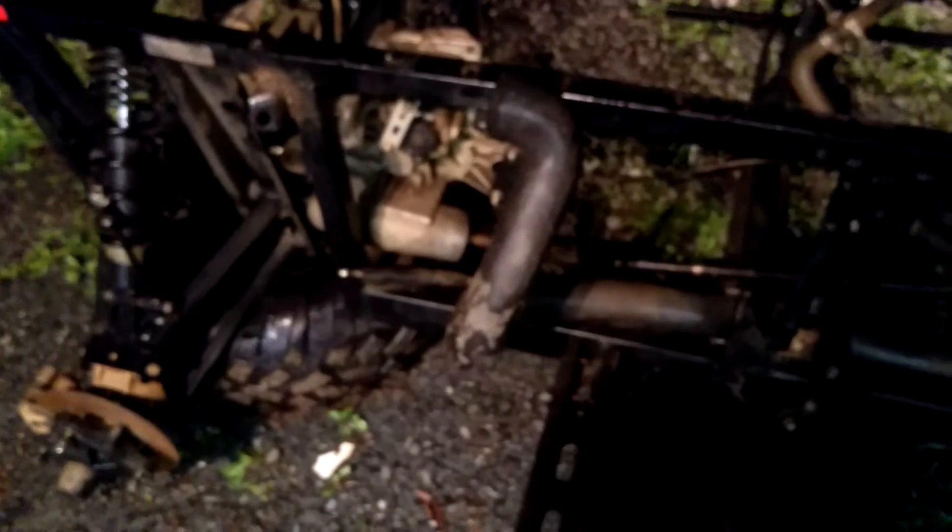About eight hundred dollars in the engine, one hundred and fifty dollars in random parts. Either about twenty-five hours of welding up this frame, or a fifteen hundred dollar frame I found online that comes with full suspension to swap over and make it an XP model Ranger.